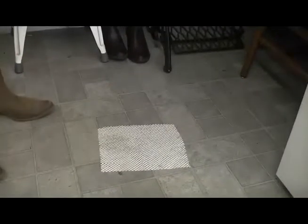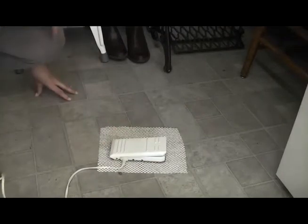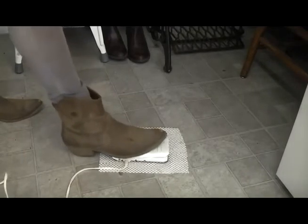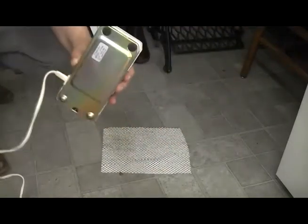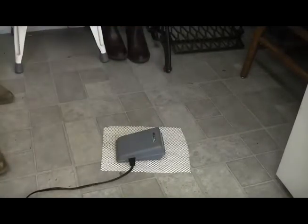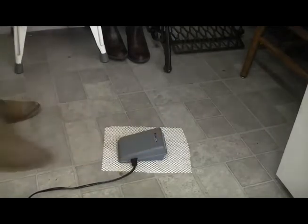You can get it from dollar stores — it's available pretty much anywhere. And this is how you use it. Basically, all you have to do is pop the drawer liner on the floor where you're sewing, put your foot pedal on it, and sew — and it doesn't move.